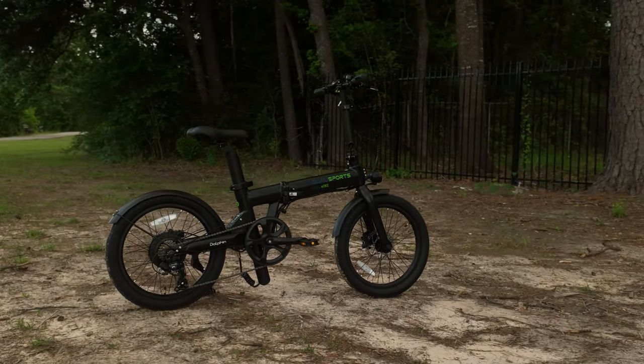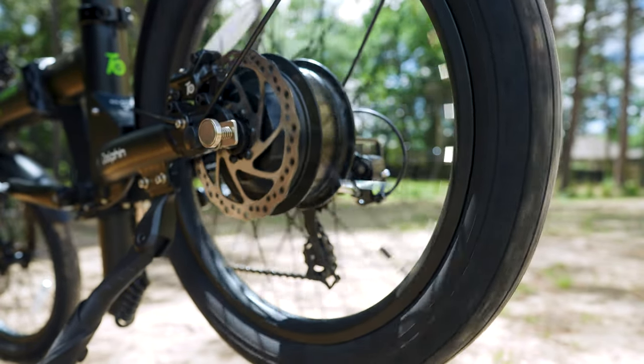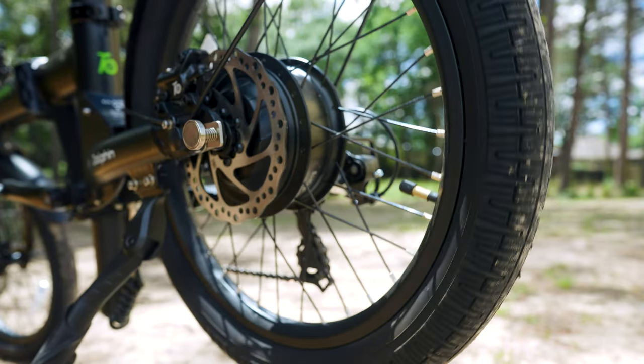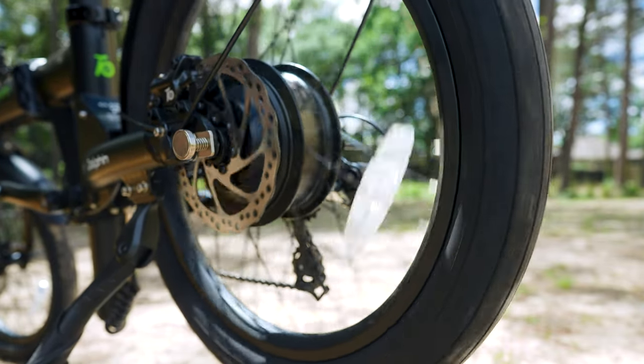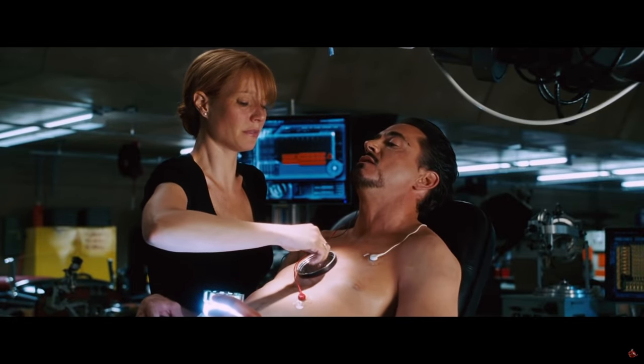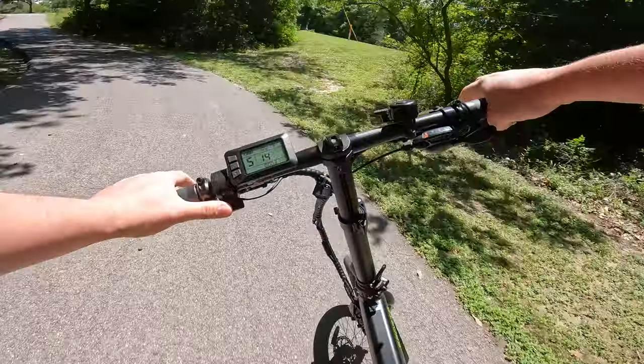Let's dive into the heart of this mechanical steed. Tucked within the rear hub is a beast of a motor packing a whopping 500 watts of raw power. It's as if Tony Stark himself miniaturized one of his arc reactors and planted it in there. With settings catering to various terrains, the Dolphin Plus is as versatile as Doctor Strange's spellbook.